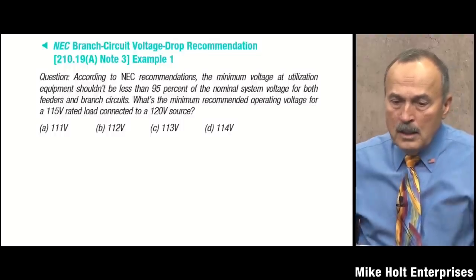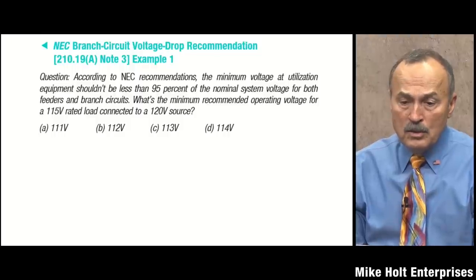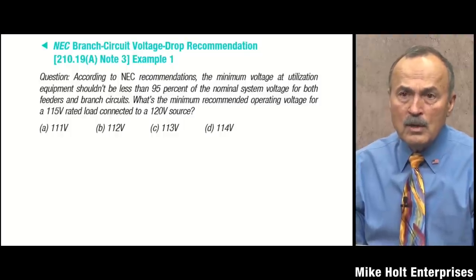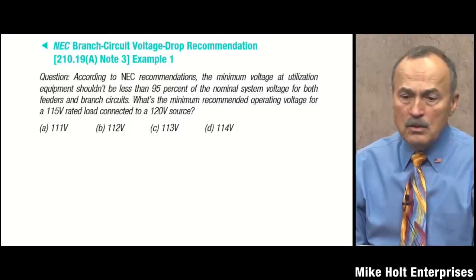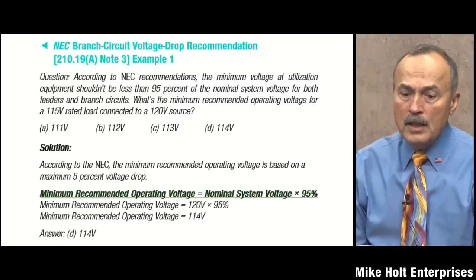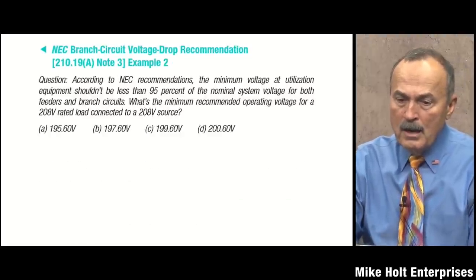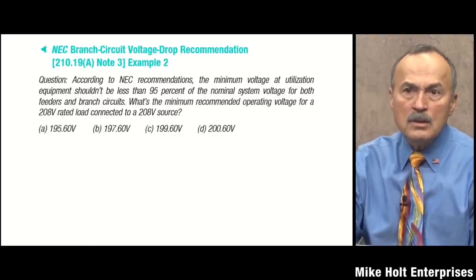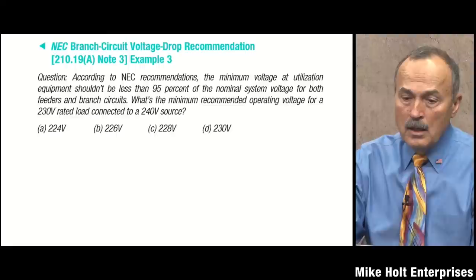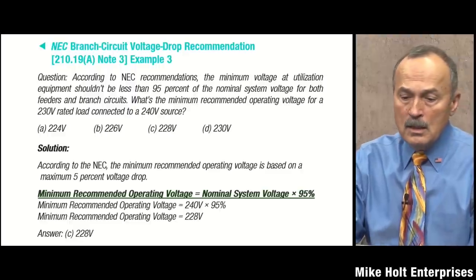For exam purposes, here's how to answer test questions: per the NEC recommendation, the minimum voltage at utilization equipment should not be less than 95% of the nominal system voltage for feeders and branch circuits combined. What's the minimum recommended operating voltage for a 115-volt rated load connected to a 120-volt source? It's 95% of 120 — a 6-volt drop, operating at 114V. For 208V: 95% of 208 is 197.6V. For a 240-volt load: 95% of 240 is 228V.